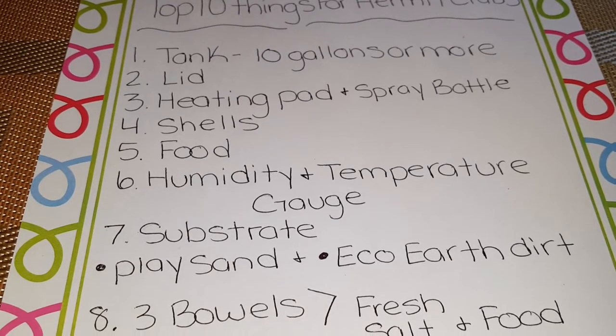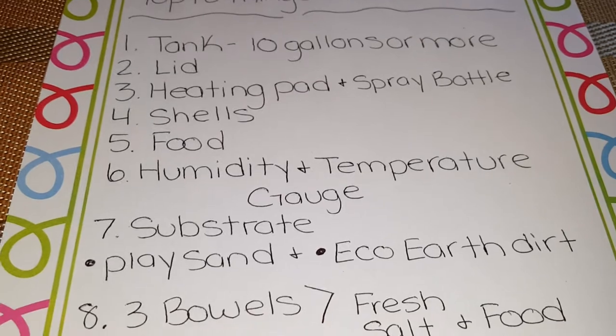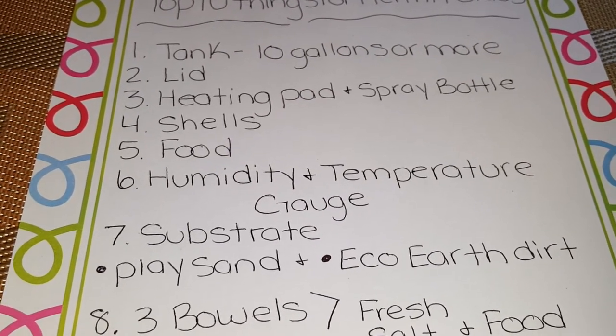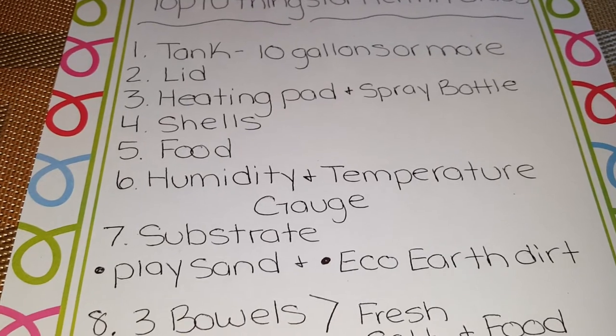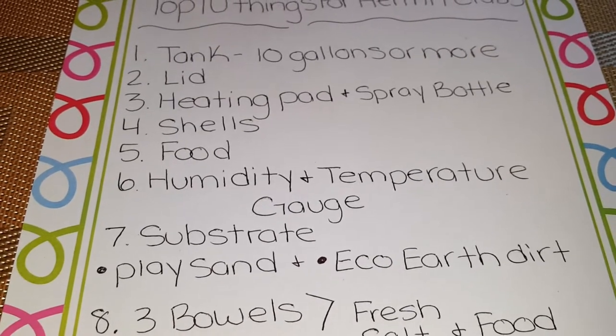Number seven should be your substrate, and it should be play sand and eco earth dirt. The play sand you can buy at Lowe's or Home Depot — it will be a 50-pound bag for four dollars. The eco earth dirt you can buy at your local pet store or at hermitcrabpatch.com.